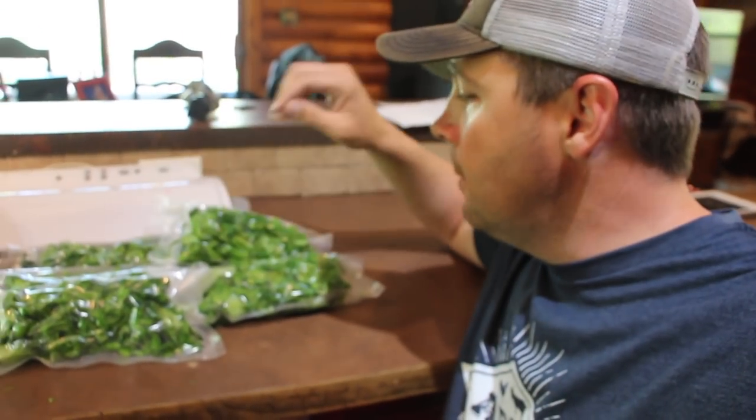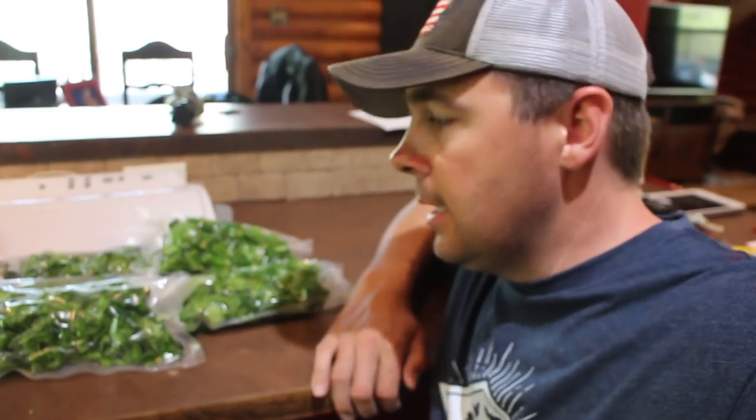There you have it — six individually sealed packages of broccoli going in the freezer. We're still going to be harvesting from the garden because those side shoots will pop up, so we'll have broccoli to harvest for probably the next couple of weeks, and then another succession of broccoli should be coming along.